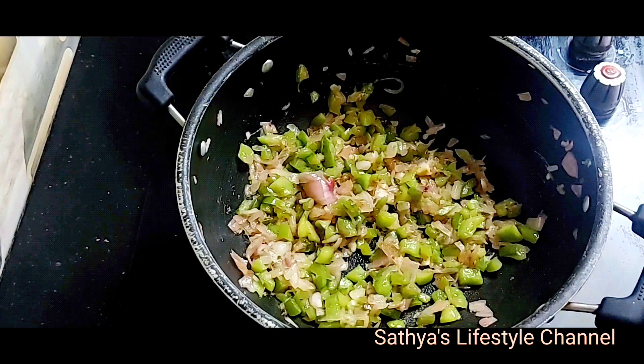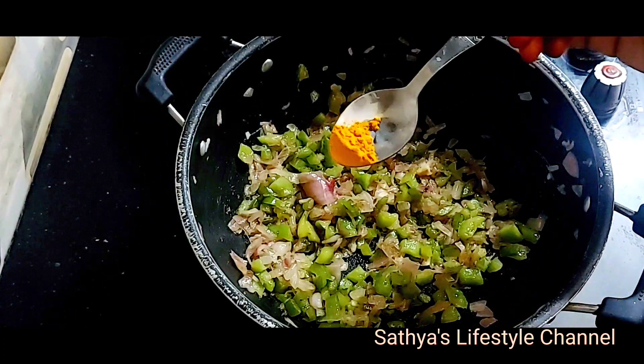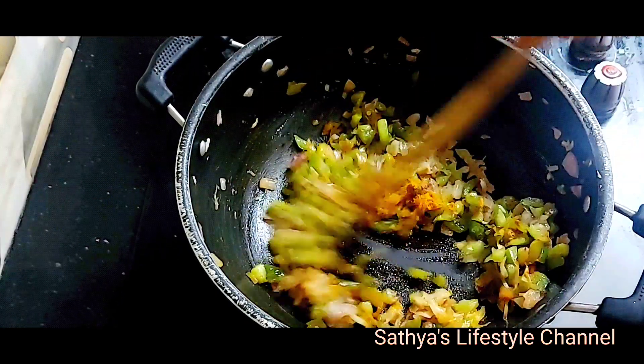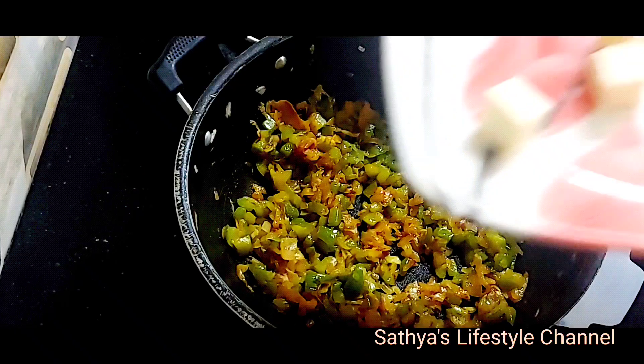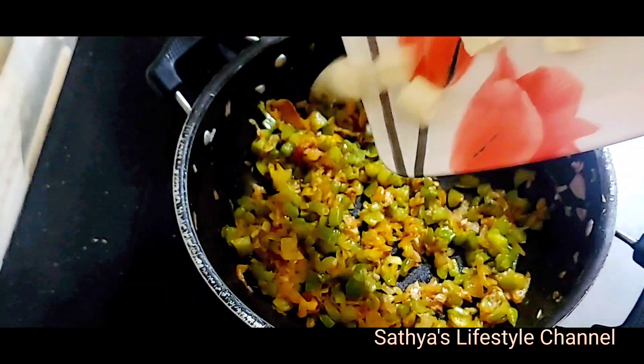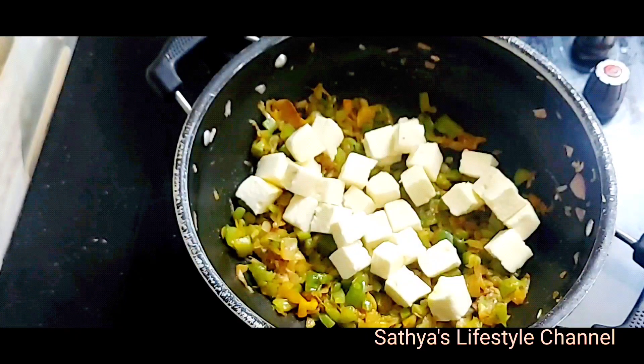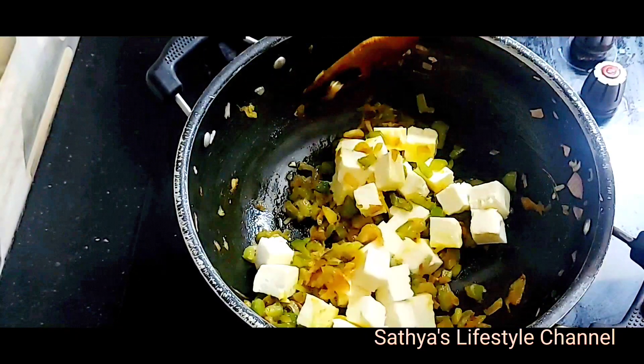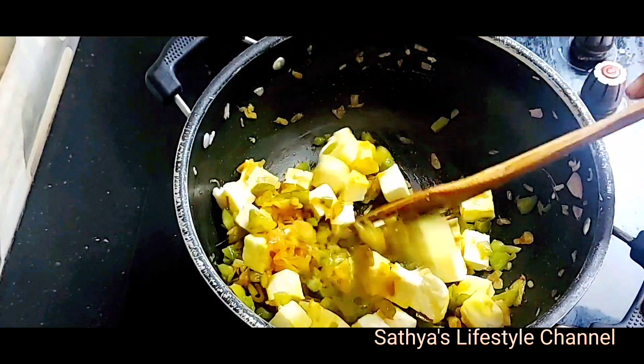Fry it with capsicum and add it a little. Mix it well. Add the paneer cubes to the pan.